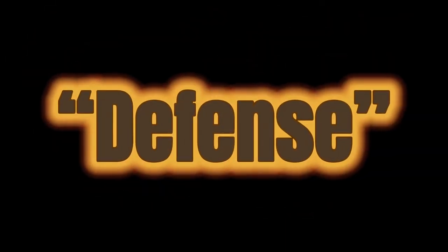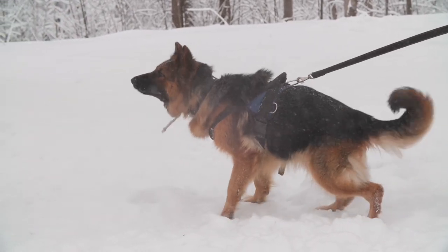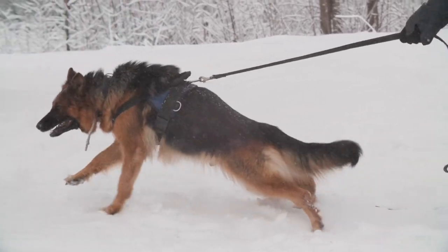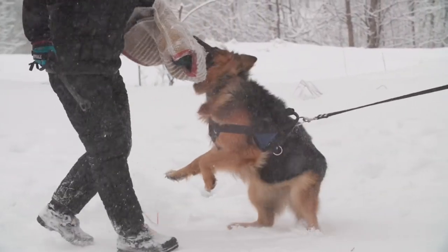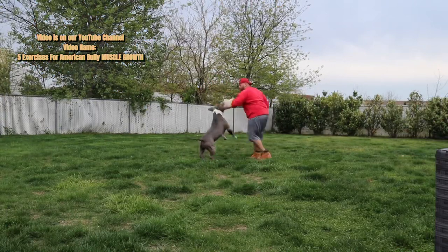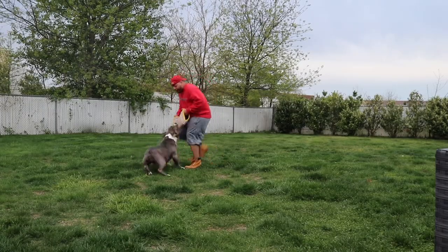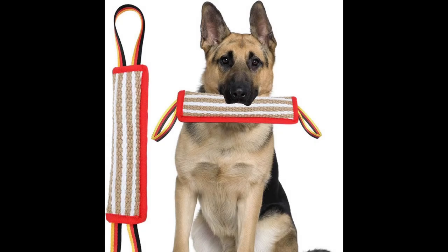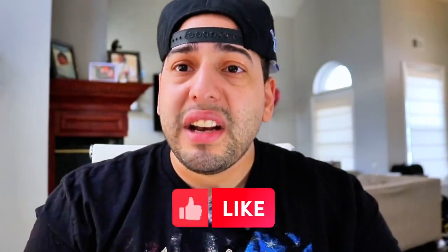Next, you want to test their prey drive — this is the biggest thing for protection work. Your dog needs great prey drive but also great defense drive. When you see decoys with that stick, they're tapping into the defense drive, and when they whip the toy out and slam it down, that's tapping into the prey drive. You want your dog to be even-keeled in every situation, able to shift between drives. Once you assess prey drive, engage them with tug of war — that's how protection work builds. You start with a small tug toy, progress to bigger tug toys, then a bite pillow, mini sleeve, then the full suit.